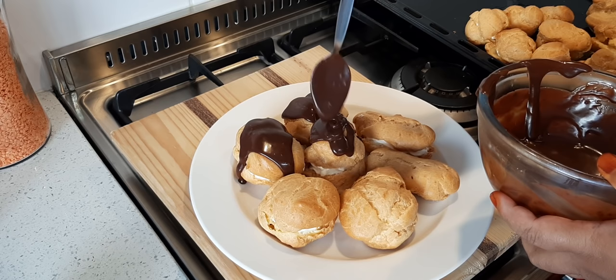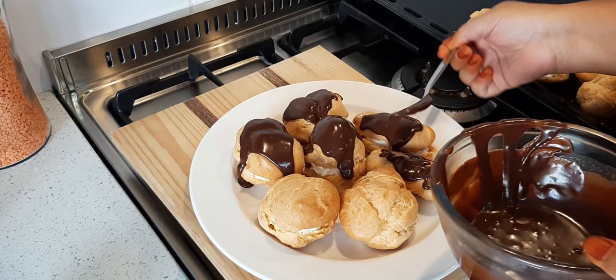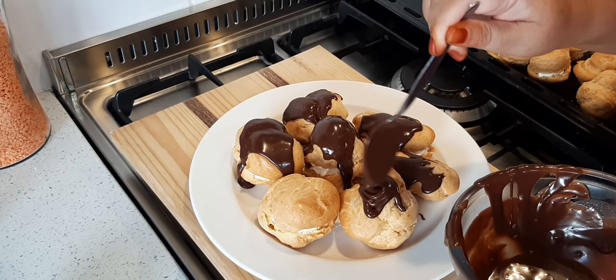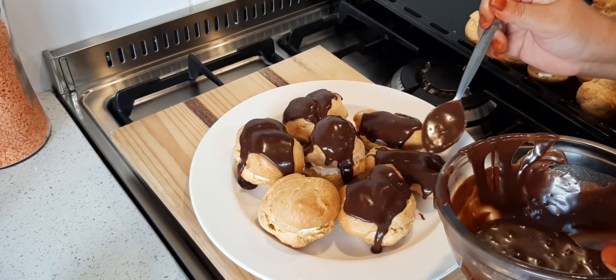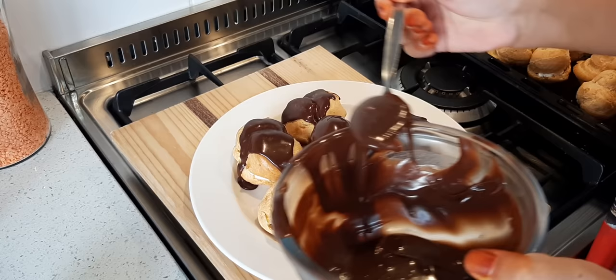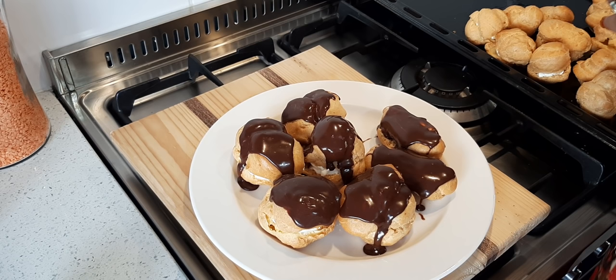Look at that chocolate! I can tell you, when I go to functions, there are two things I look out for — samosas and chocolate eclairs. If I don't see those two at any function, especially weddings or gatherings, I'm a wee bit disappointed. I'll keep the rest of the chocolate for the other eclairs — there we go, and there you have it: chocolate eclairs!